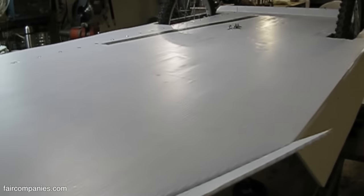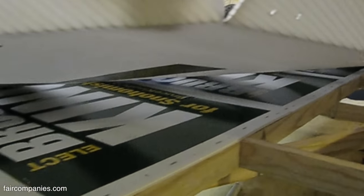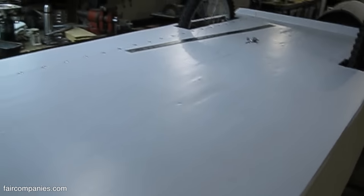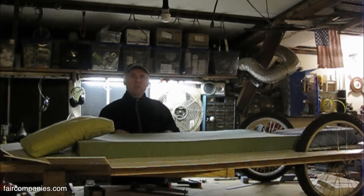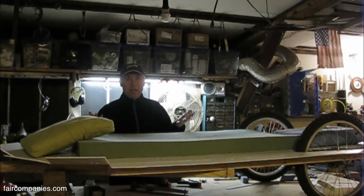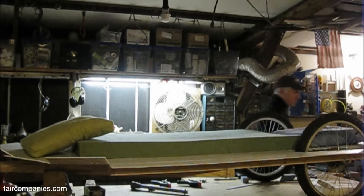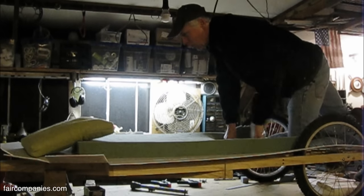We're starting to screw down the panels now. I've used a row of recycled signs — smaller ones for the underlayment — so it's going to be two layers of four-millimeter coroplast. I just got done screwing down the two layers of coroplast for the bed, which creates a hammock. There's no plywood in this thing.